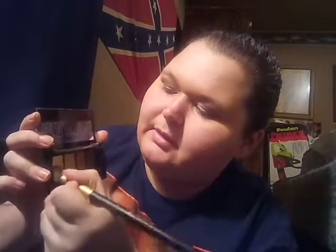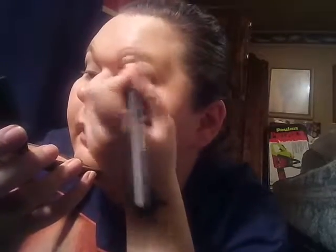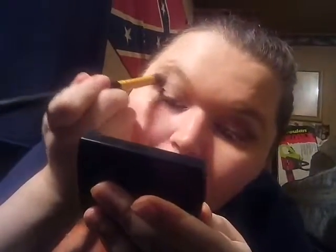Now that you have that blended, what you want to do is either clean out one of the brushes you're already using, or use another brush, to apply a little bit of the lighter shade up under your eyebrow. I'm going to clean off my blending brush, then take the lightest color — the white — and go in with the blending brush to hit it right up under my eyebrow, making a line under my eyebrow on both sides.